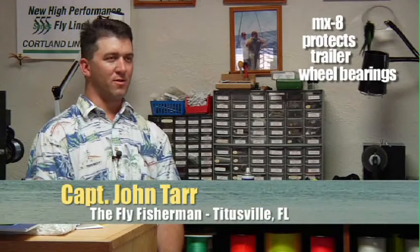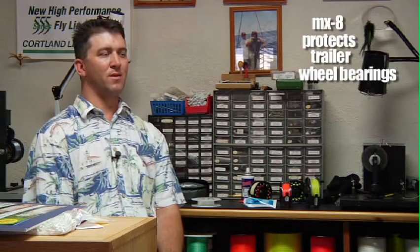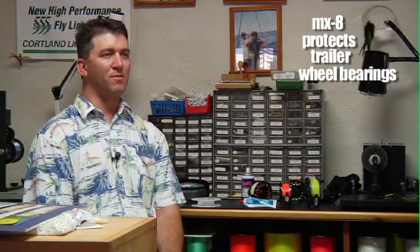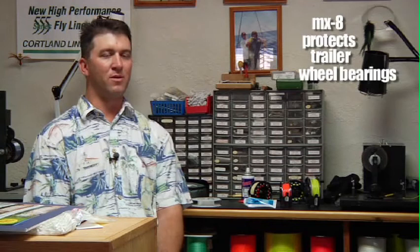For my trailer bearings, I had been using another product that had been recommended to me by my mechanic. I went away from that product and went to the MX-8 after I had a bearing fail after just a few months. And I'm not towing a heavy boat — it's a very lightweight flats boat designed for shallow water fishing, so it kind of surprised me.